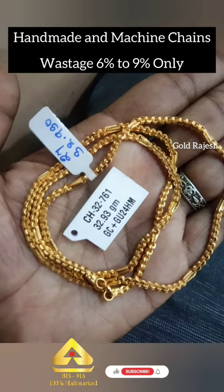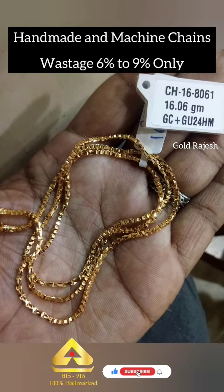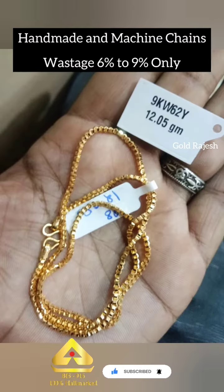We will make this in the same area. You have to visit our shop. We will also visit our shop at Vee Mahal. You can find us in our description, and we will also share our contact number.